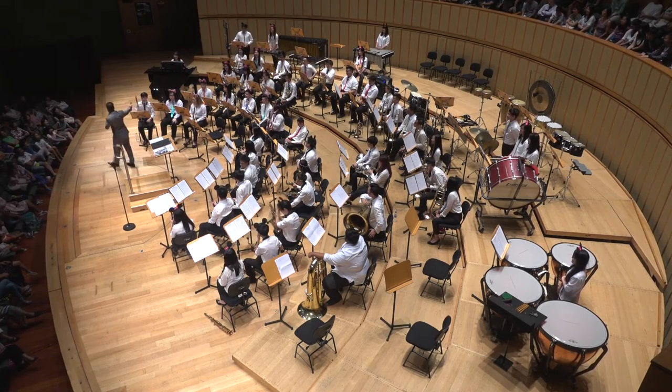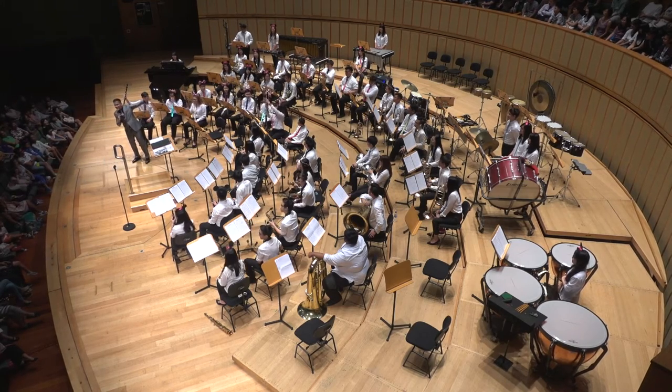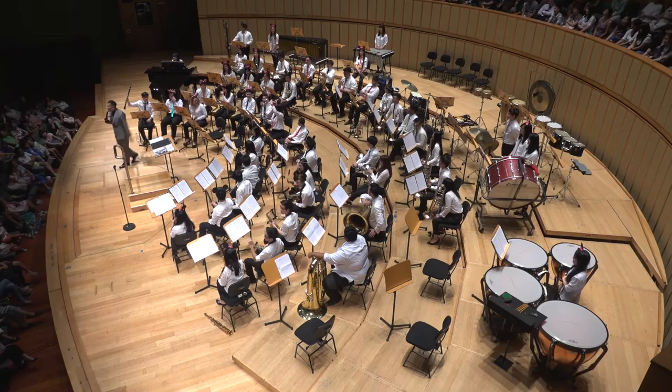Over here we have the clarinet. You see the bigger, black, long one there? That's a bass clarinet.